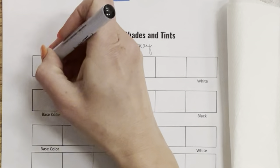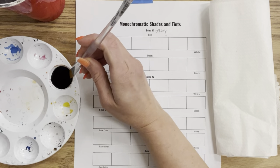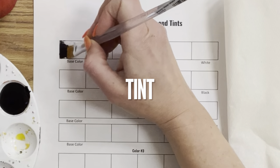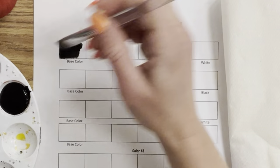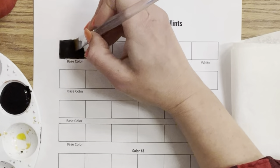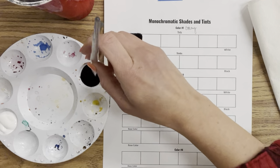Color number one: we're going to do grayscale, starting with black. When you add white it will of course make gray. A tint is a base color mixed with white, so we're going to fill in our base color — black — and then gradually add white to create lighter versions of our monochromatic grayscale.